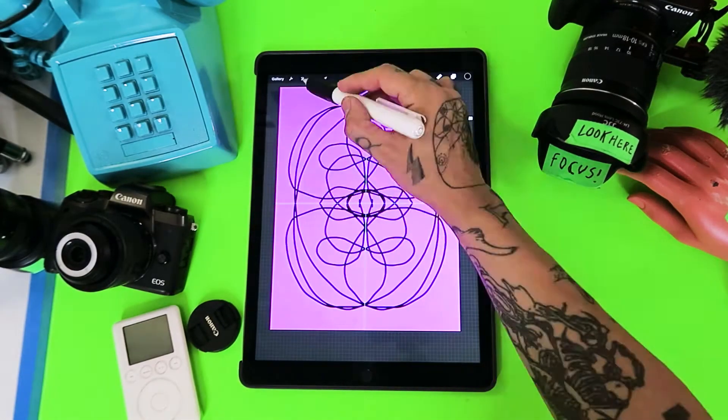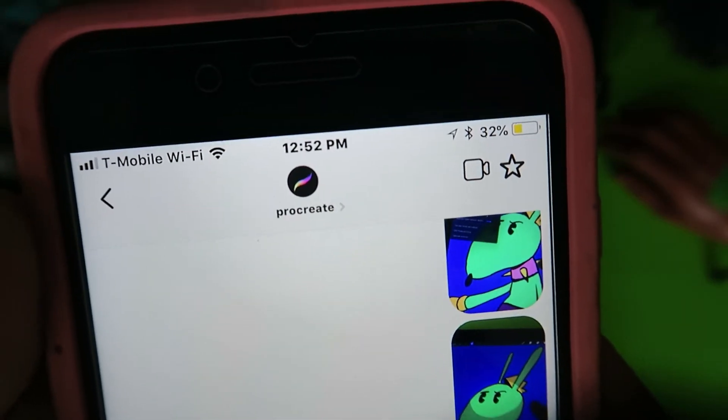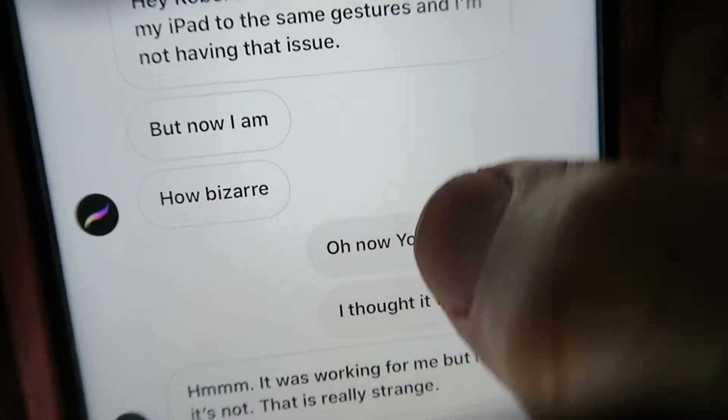That's it for Reviews by Robby. There are other Procreate updates out there like Symmetry and Liquefy, a bunch of new stuff in 4.1. I'll tackle those in later videos. But I did have some technical questions when I was filming this episode and reached out to the Procreate staff on Instagram and their customer service — good stuff, guys. All right, that's going to be it for today. Make sure to like, subscribe, leave a comment below, and I'll see you in the next episode.